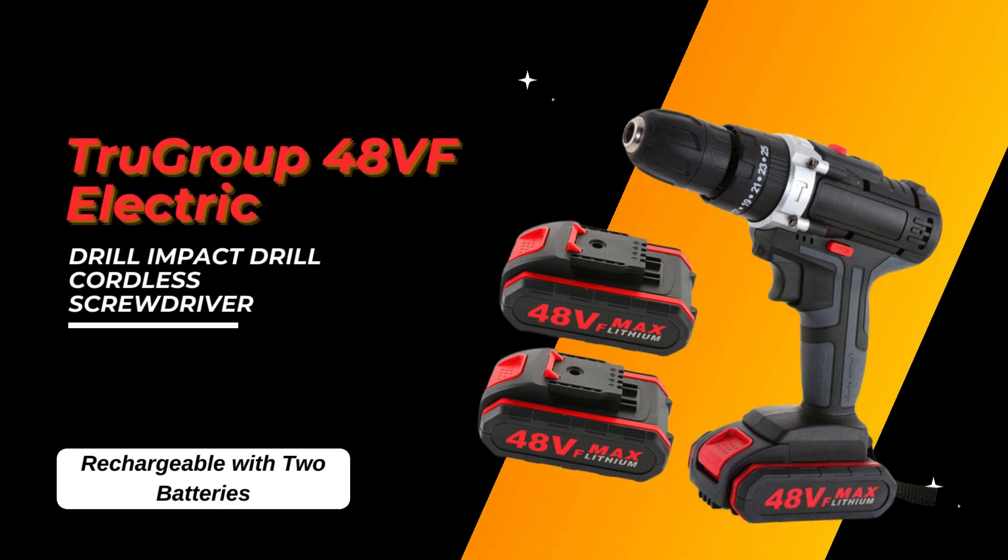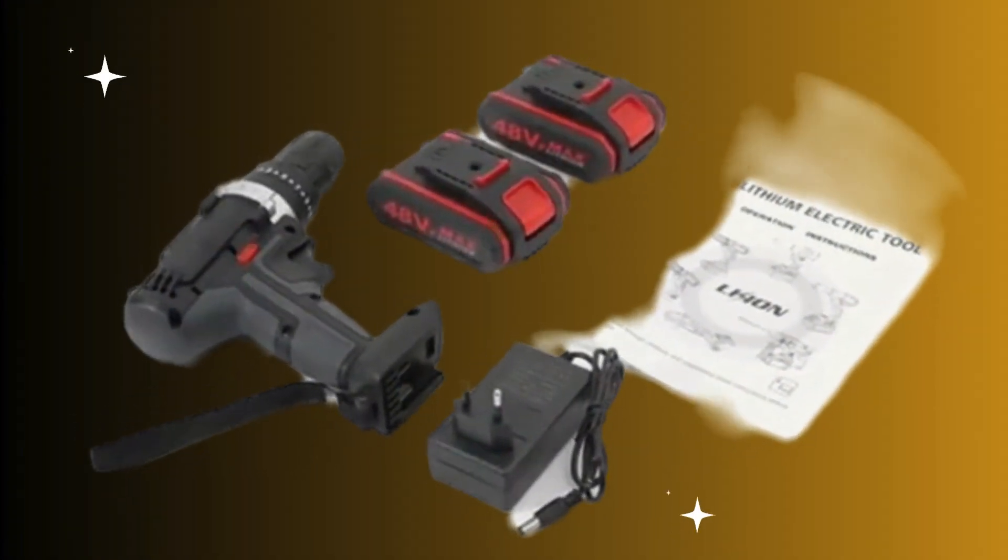Introducing the True Group 48 VF electric impact drill and cordless screwdriver, a game changer in the realm of power tools.